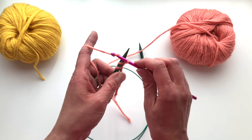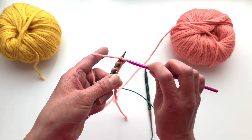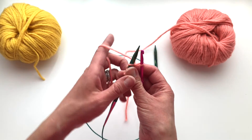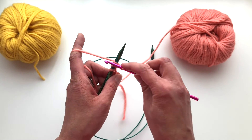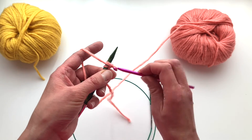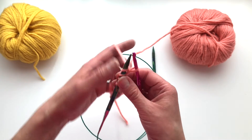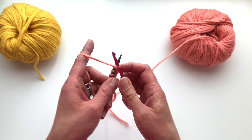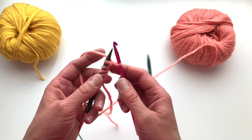Pull your yarn back around, loop it, and pull it through. The most important thing to remember is to bring your working yarn back around to the back, then grab the yarn with your crochet hook and pull it through the loop. Do this as many times as the stitches that you need to cast on per your pattern.